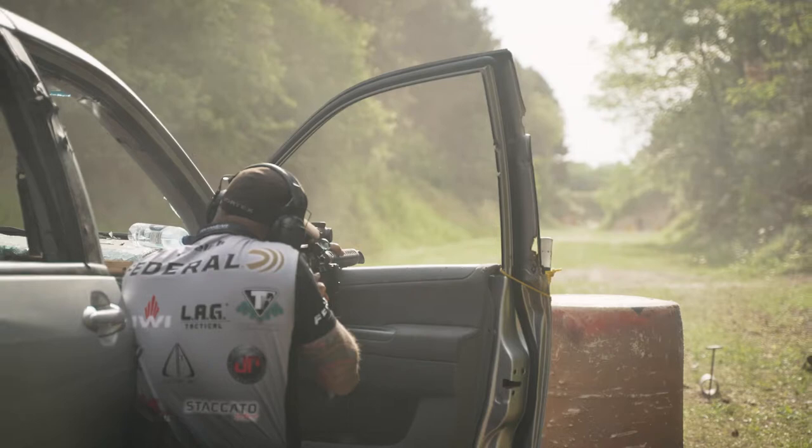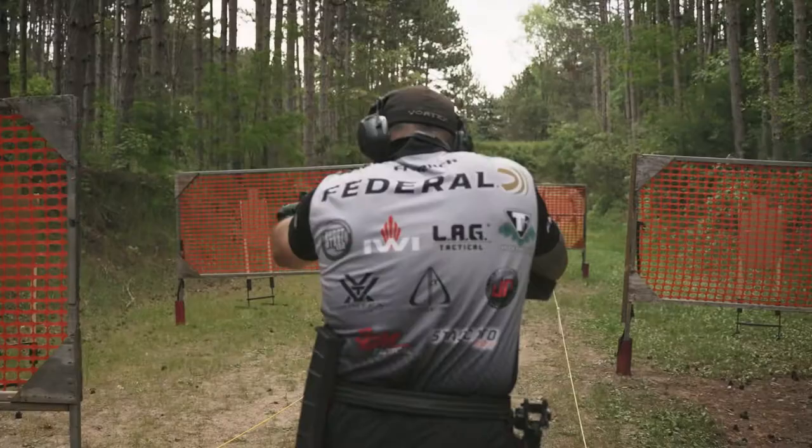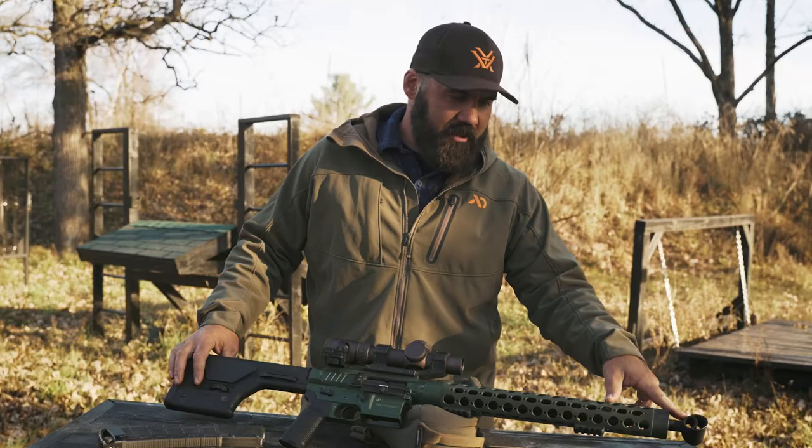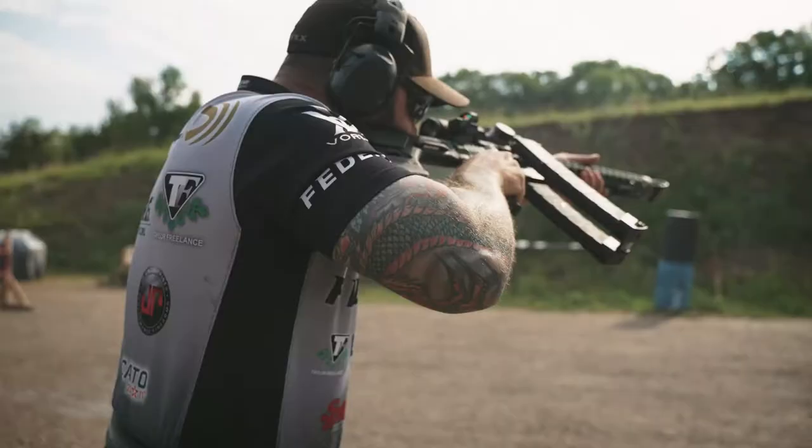First and foremost, I shoot a JP SCI 20, which is a 223 or 5.56 AR-15. On the front end I run a muzzle brake — the recoil eliminator from JP — and adjustable gas.